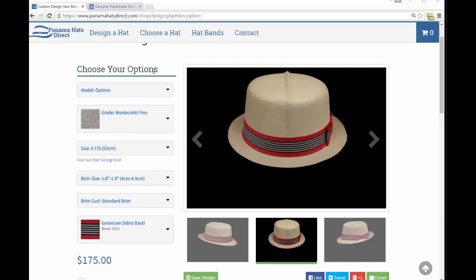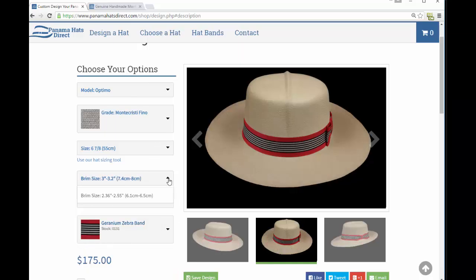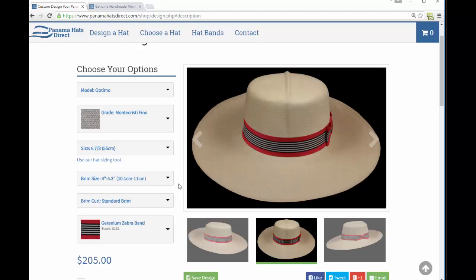As with all of our Panama hats, you can select extremely small brims and as much as 4.3 inch or 4.25 inch brims. On special request we can even get even larger than that.